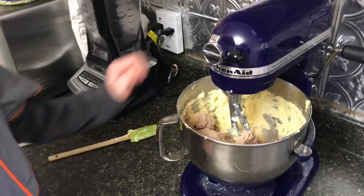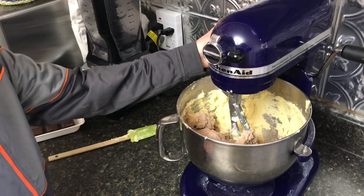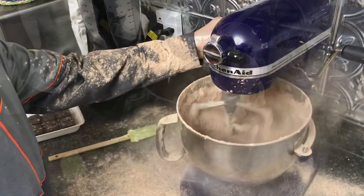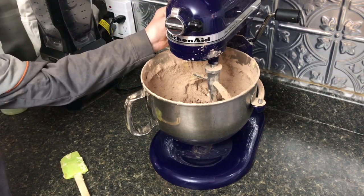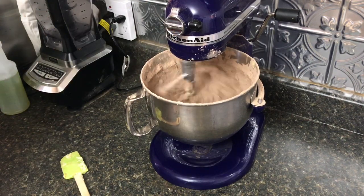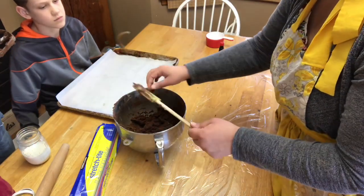We are going to mix this until it's all incorporated. You don't want to over-mix it because you don't want tough cookies. We'll start it on slow. We got the mishap all cleaned up and we're going to try this again — turning it on low so it doesn't fly everywhere. We now have this cookie dough all mixed together.